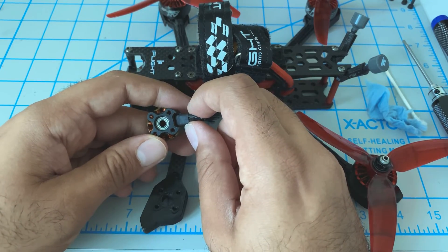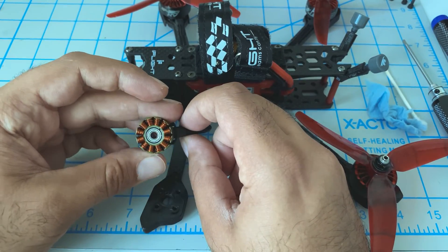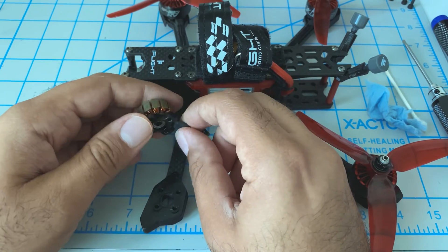Looks like that motor bearing is fairly pressed in, so we'll have to take the motor off and use a press.